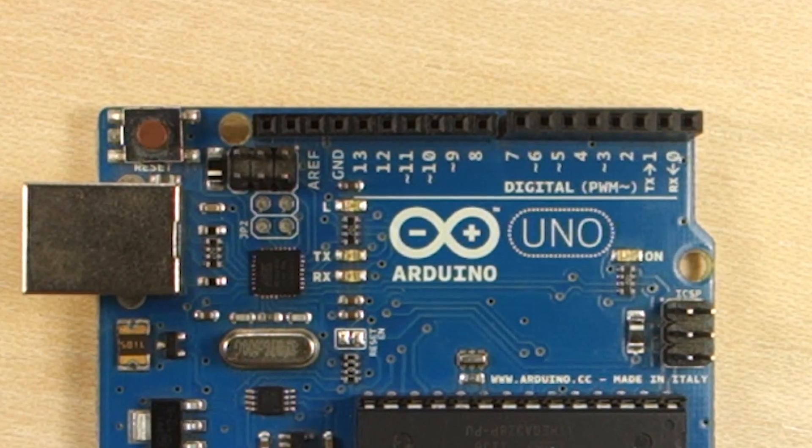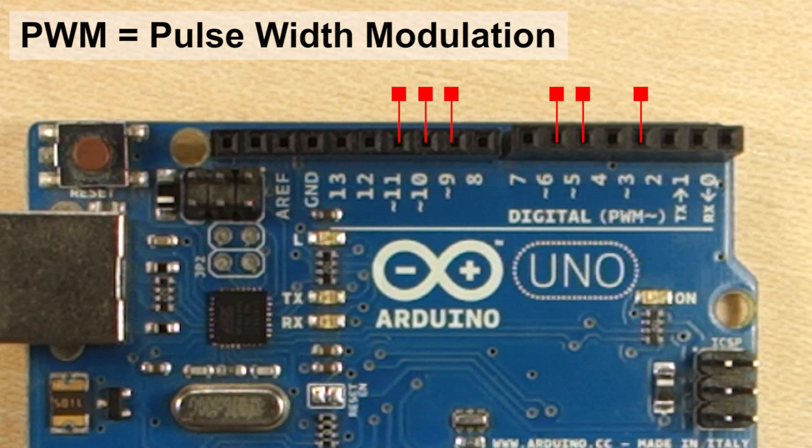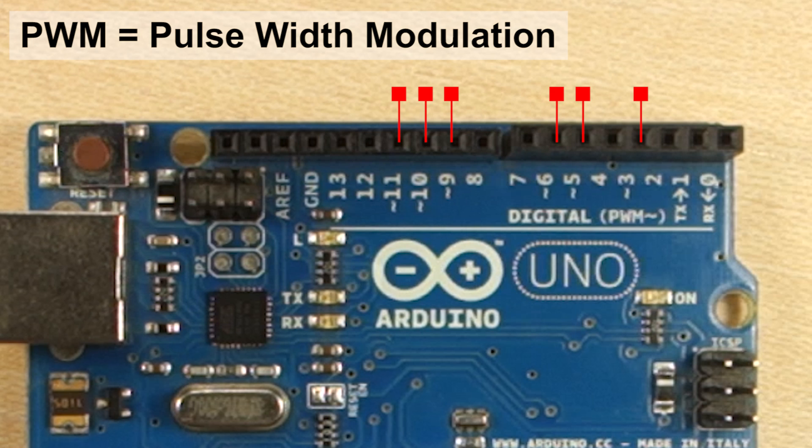Among the digital pins, you'll find pins marked with a tilde. These pins are PWM. PWM means pulse width modulation and it is a technique to give the impression of an analog output using digital pins. You'll explore PWM pins in more detail later in the course.